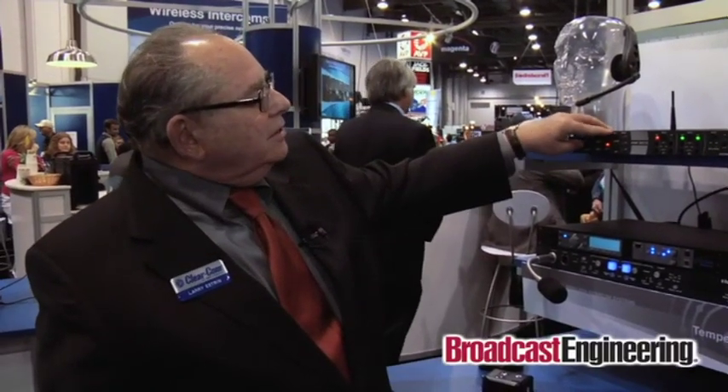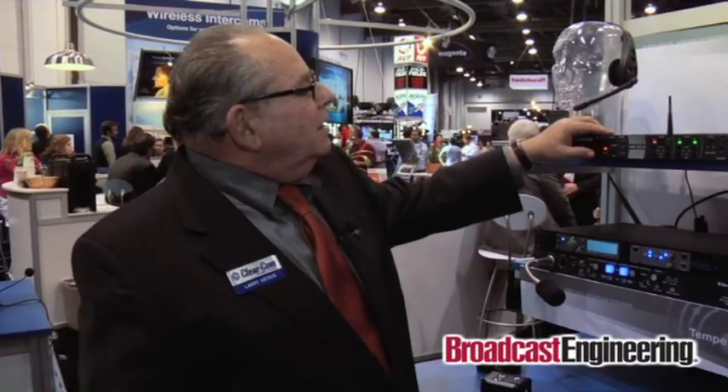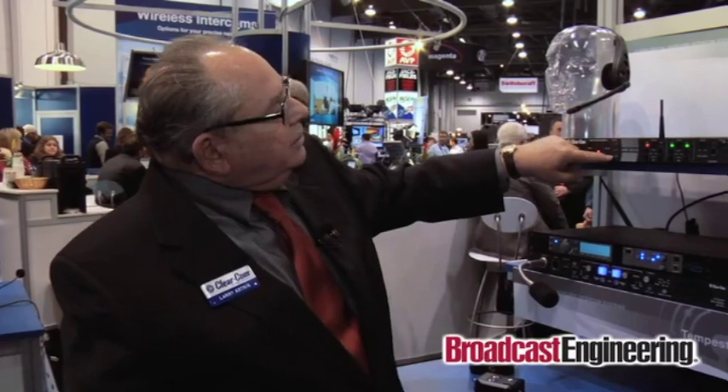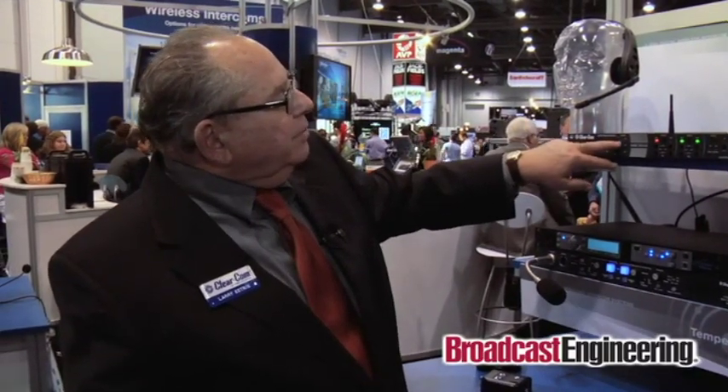One of my favorite features here is unlatch. If you have a system where you may have 15 belt packs out there and people leave their buttons on and are all trying to talk at the same time, you can unlatch everybody — very, very handy. There are also indicator lights here that tell you which channels are talking: channel 1, channel 2, or the ISO.